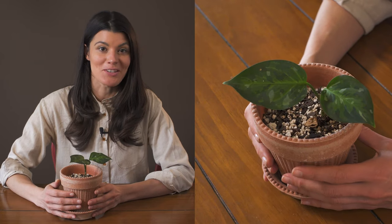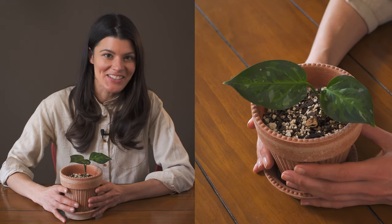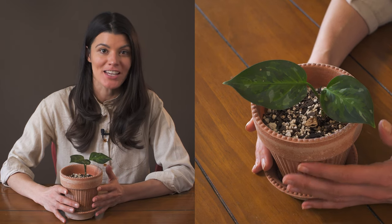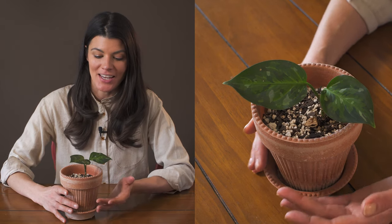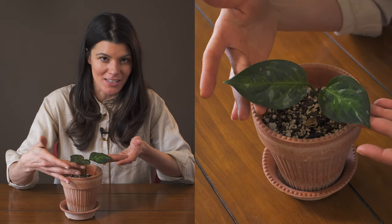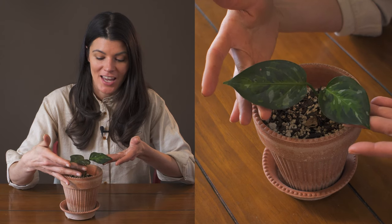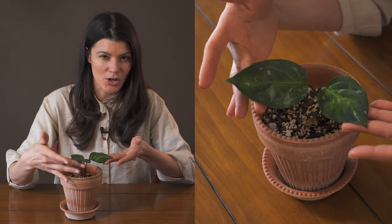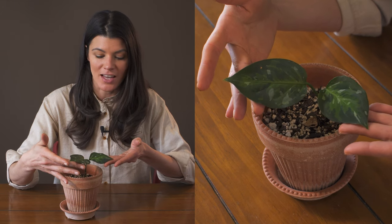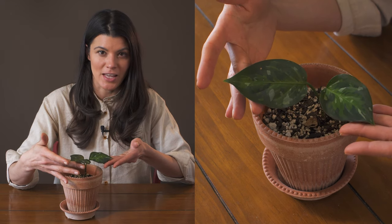If you notice this plant, you're probably salivating right now because this is Aglaonema Pictum tricolor. It's a cultivated variety of Aglaonema Pictum, and the reason why this one is so special is that if you get a close-up look at these leaves, it looks like it's actually camouflaged. This is a slightly darker leaf than you might typically see in pictures online, because I'm not actually growing this in a tremendous amount of light.